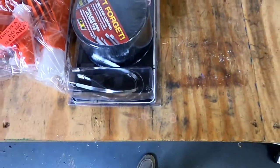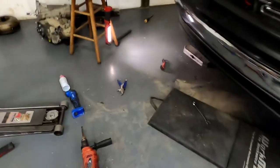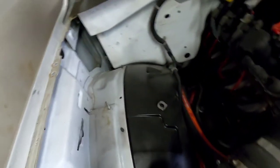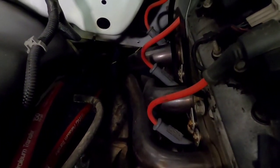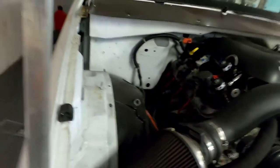Got some DEI pipe wrap that's gonna go around the header just where the rubber hose is closest to the exhaust because it made me nervous. I don't want to be on the side of the road. Down there it gets kind of close, so I'm gonna wrap up everything I can to keep it from melting my coolant hoses.